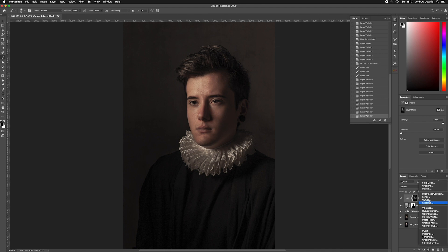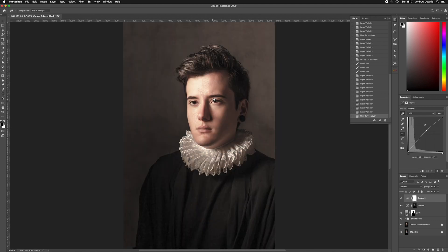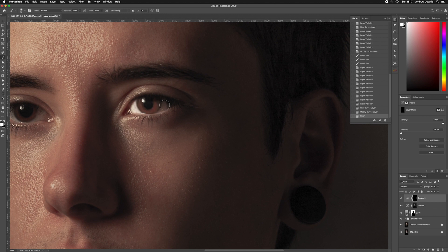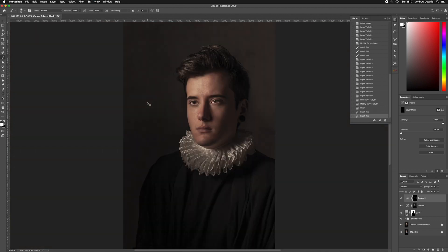We could also add another Curves adjustment layer to brighten the eyes. I'll use the on-image hand tool, click on the eye and drag up, which affects the image based on that point. Since it brings up the whole image I'll invert the mask with Command I and paint in with a white brush only where I want the Curves to affect — just the eyes. We've brightened the eyes but it's a bit too much, so I'll bring down the layer opacity to keep it nice and subtle. There we are — a subtle lift to the eyes.